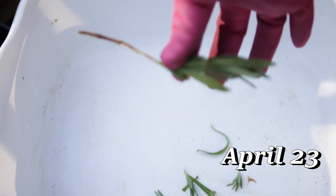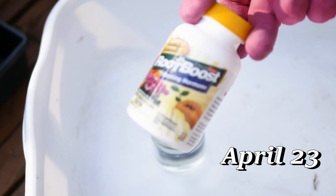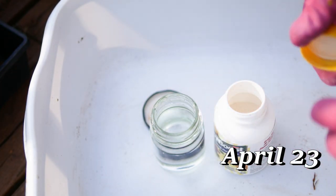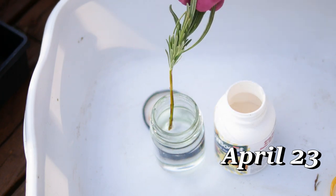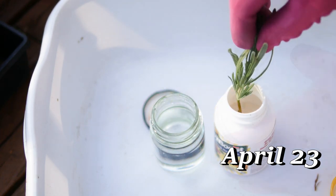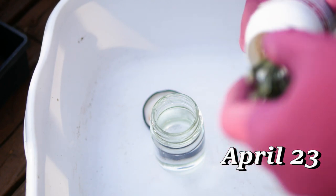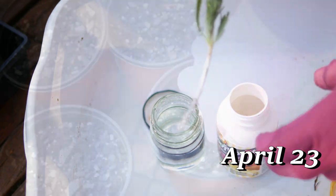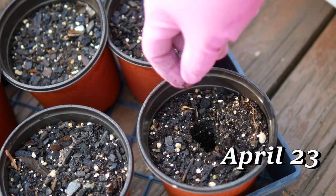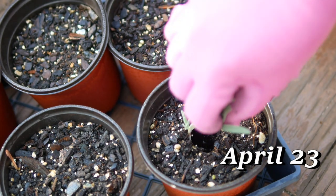Now we're going to use a root hormone — this will help promote root growth. You can get this online and I've also seen it at home improvement centers. Moisten it and then dip it into your rooting powder. I just stick it right in the bottle; I've not had a problem with contaminating it, but some people prefer to pour a little out and discard the excess. I've had this bottle probably eight years and it's been doing great.